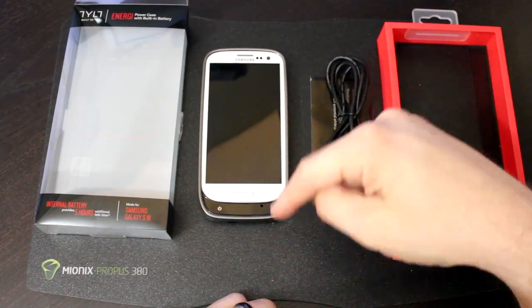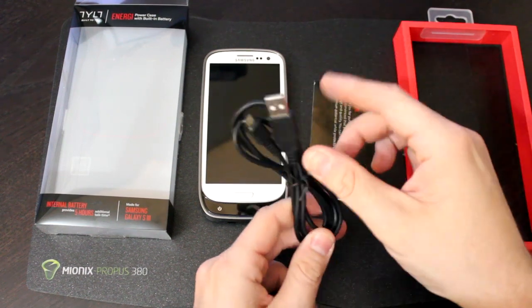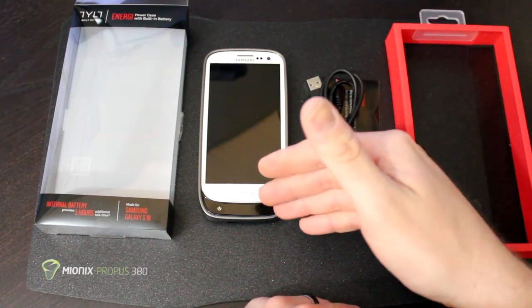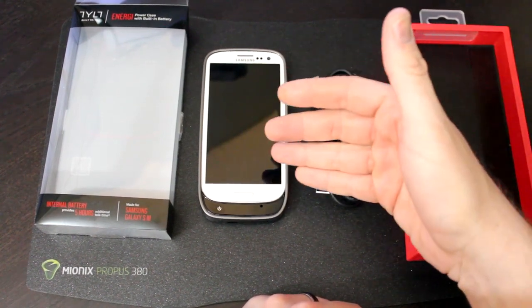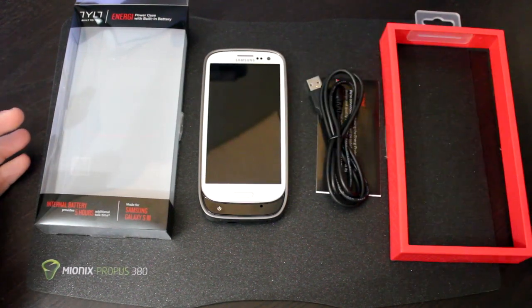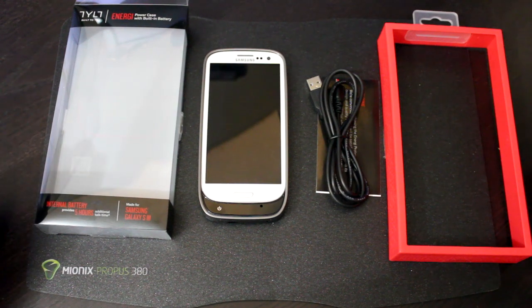Importantly, you can charge both batteries at the same time. If you plug in the included micro USB cable at the bottom of the case — or any micro USB charger — it will simultaneously charge both the phone and the battery case. So there's no need to remove the phone if you decide to use the battery case full time. Now that I've covered the packaging, what comes in the box, and how recharging works, let's talk about the pros and cons.